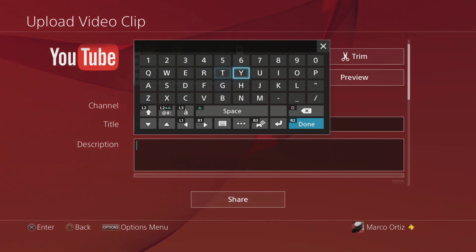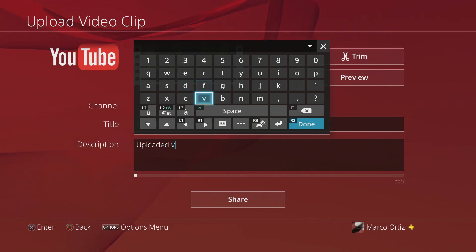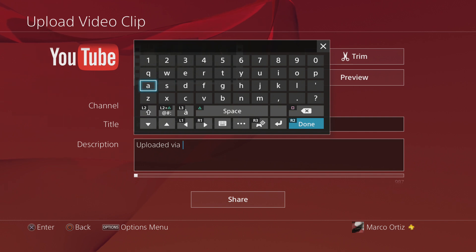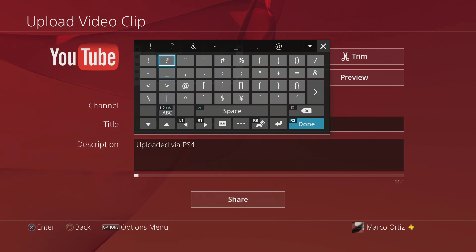And here in the description, write whatever you want. Of course the better the description, the more informative the video is gonna be to those looking for info about the video they're watching. So make sure you put a good description. Let's go ahead and put 'Finish — uploaded via PS4'.